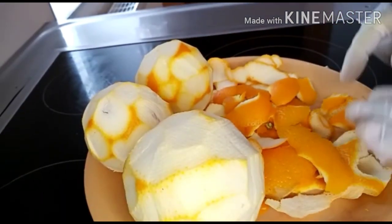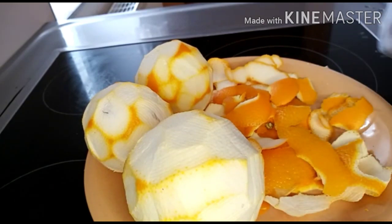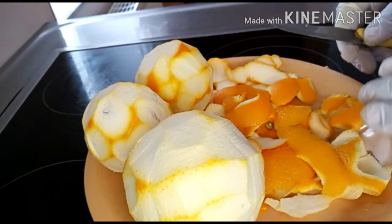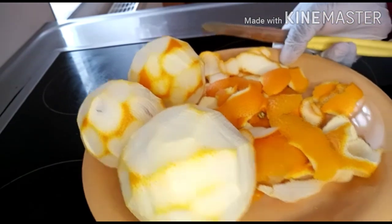I have already peeled my orange, so the next thing I will be doing now is to blend my orange peel with my sunflower oil.